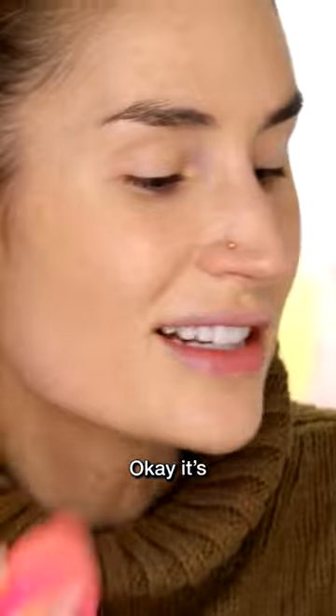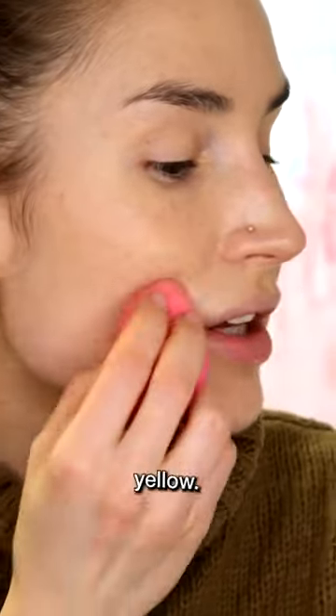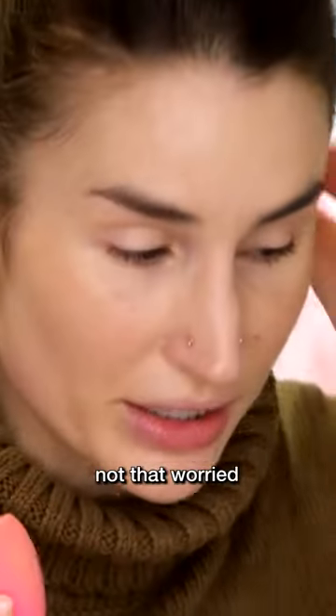It's kind of interesting how — okay, it's not like the best shade match. It's a little bit yellow. You can see a tiny bit of a line of demarcation, but I'm not that worried about it.